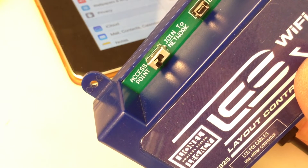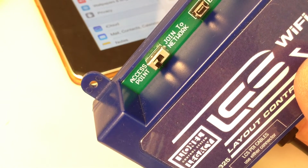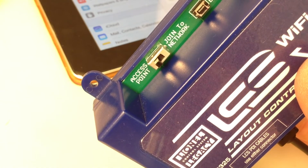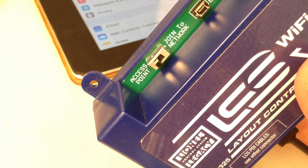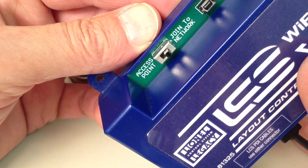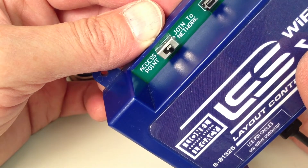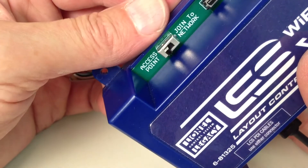In most cases, you should choose access point, which means the LCS Wi-Fi creates its own named Wi-Fi network that your smart devices — like an iPhone or an iPad — will connect to. There is a second option, join to network, which allows the LCS Wi-Fi to become part of an existing wireless network. However, for best performance, access point mode is recommended.